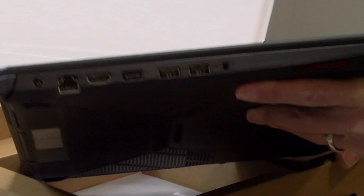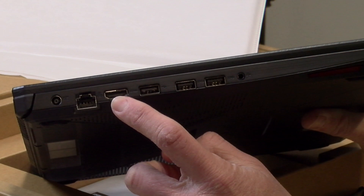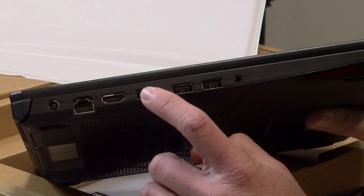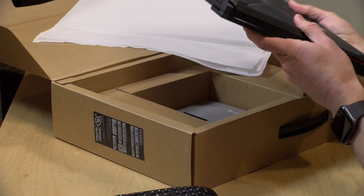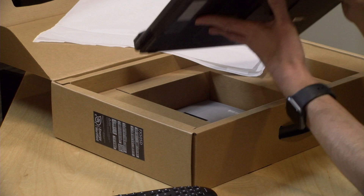Let's take a look at some of the ports. We've got power, gigabit ethernet, a full-size HDMI output, and looks like three USB ports — two of them USB 3 and one USB 2 — plus a headphone microphone jack. We've got plenty of cooling and we'll take this apart in a minute to see what we can upgrade. There's nothing on the other side, so all of your ports are located here.